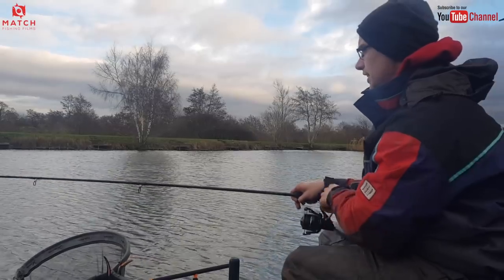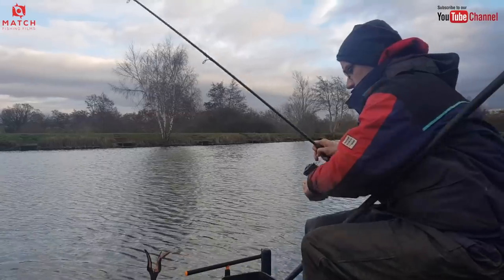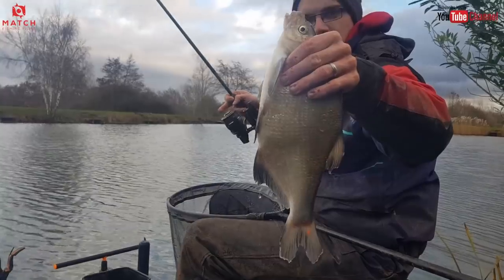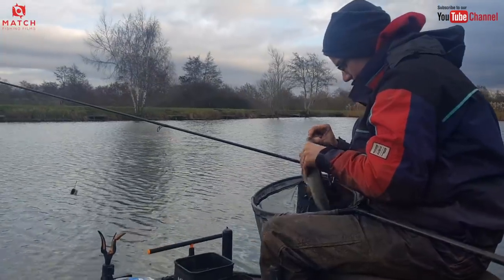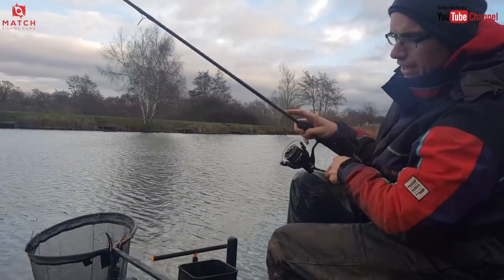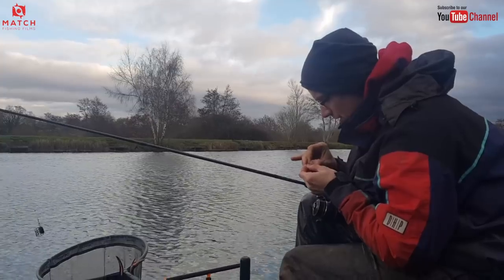Lovely soft rod, just take your time. Every fish has got to come in. The biggest skimmer of the day! Nice little hook hold in the mouth. But like I say, we've got a 75cm hook length on there — I think that's quite important. I know a lot of people like really short up-lengths, 50cm, but for me 75cm seems about right. You see the speed of those bites.